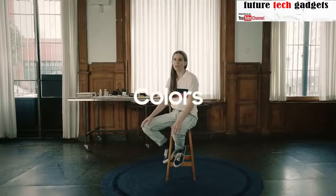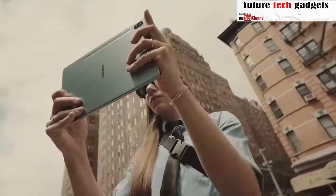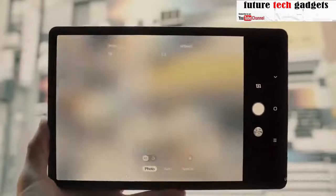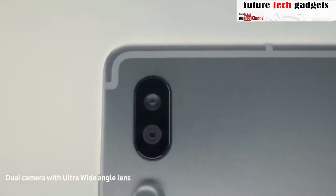All of the colors are equally inspiring to me. What I liked the most was the ultra-wide angle, which allows me to take a really wide angle of whatever it is that I'm photographing.